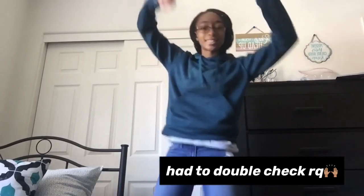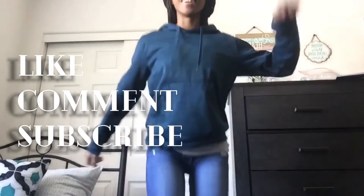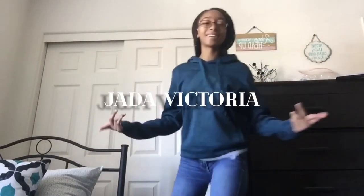They're even! Hope you guys like today's video. Don't forget to like, comment, and subscribe to my channel. I'll see you guys next time when I upload a video. Bye!